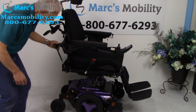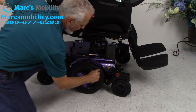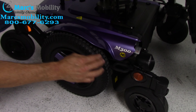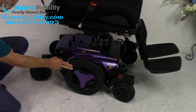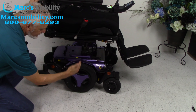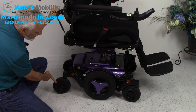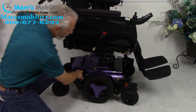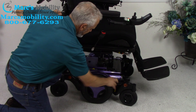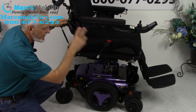Let's look at the base while we're at it. These are the original tires — you can see there's not that much wear on them. These are the original 14-inch tires. This is a mid-wheel drive. You've got your 7-inch caster wheels in front and 7-inch caster wheels in the back. You've got a solid anchor point on each side — a total of four, two on each side.